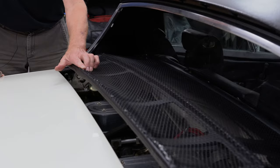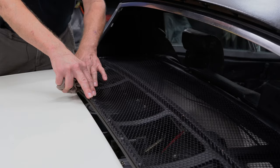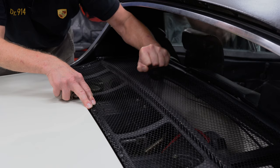Closing the engine lid — because it's under such pressure, you don't want to slam it, you want to just clip it like that. And then I always hit the rear window to see if it's loose, and this one's nice and tight.